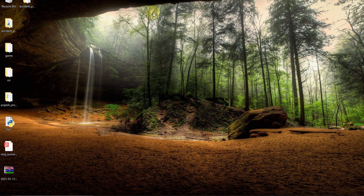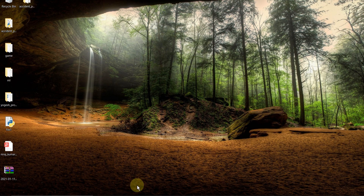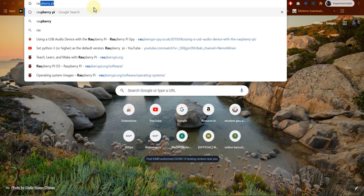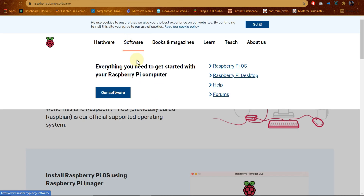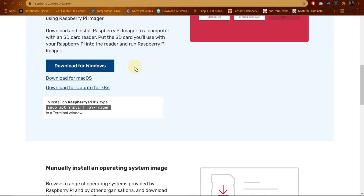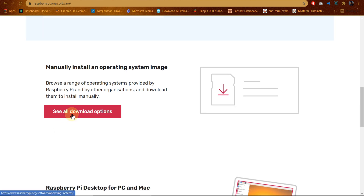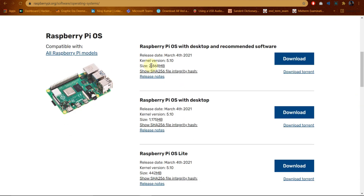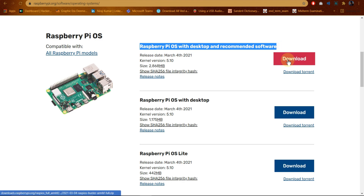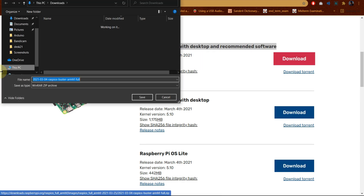To download Raspbian OS, go to the official website of the Raspberry Pi, go to software, then see all download options. Click download — download this one. Here you can see the download has started.